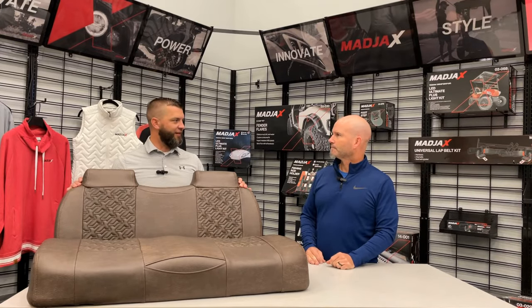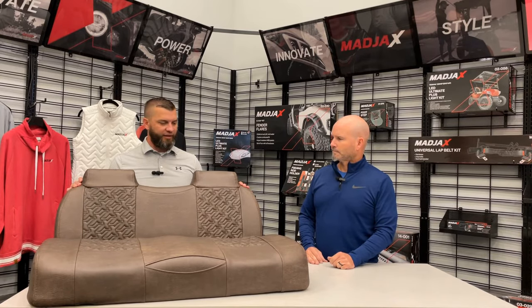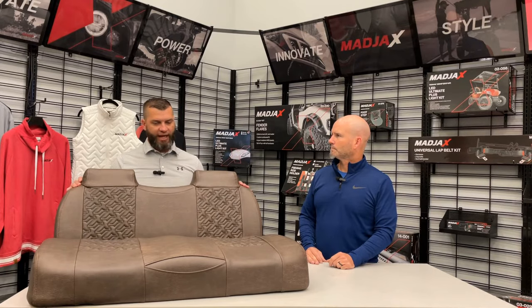We talk about quality — it's also made right here in the USA, which means a lot. I think it's great that the team actually incorporated the X from Mad Jaxx and the new logo that they did in the pattern itself. Usually when you have several different colors of any style seat, you'll have one color maybe exceed the others.